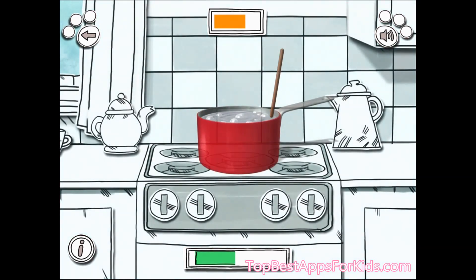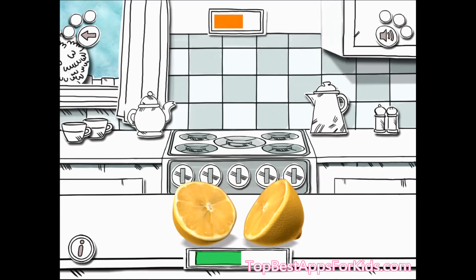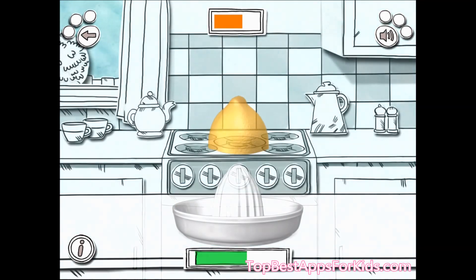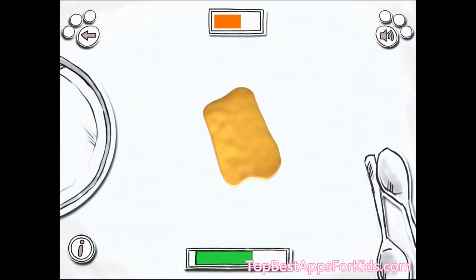Use your finger to move the spoon to stir the mixture. Use your finger to slice the lemon in half. Slide the lemon onto the juicer to squeeze the lemon juice. Use your finger to slice the lemon rind.